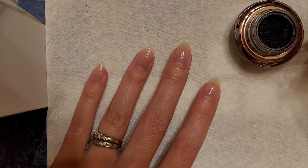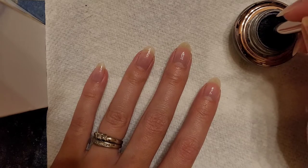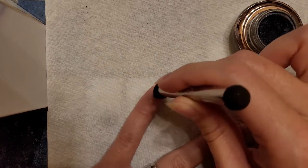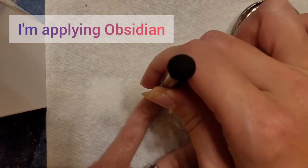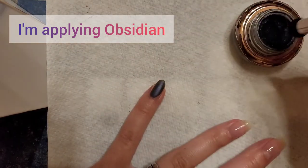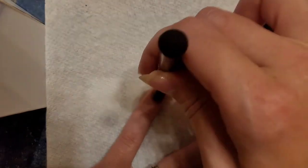Let me tell you about Sistico. I first came across it from an ad on social media, and this happened to be right after my birthday, which is in May, and right before Mother's Day.